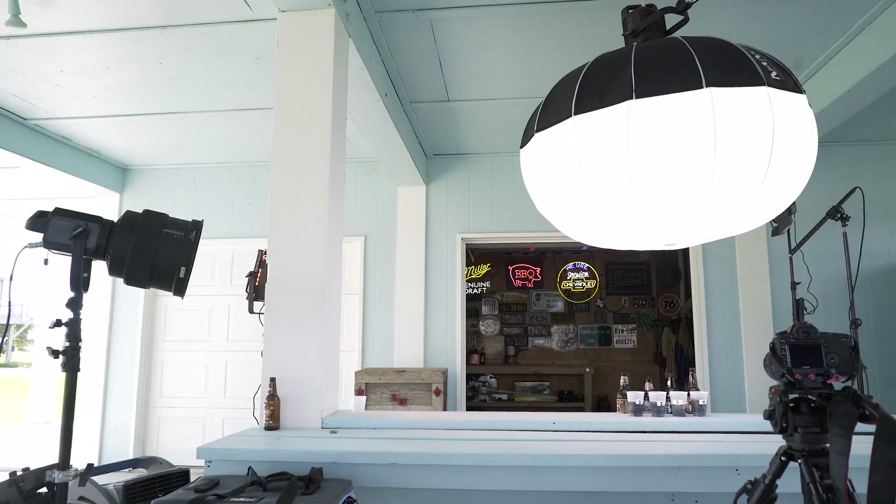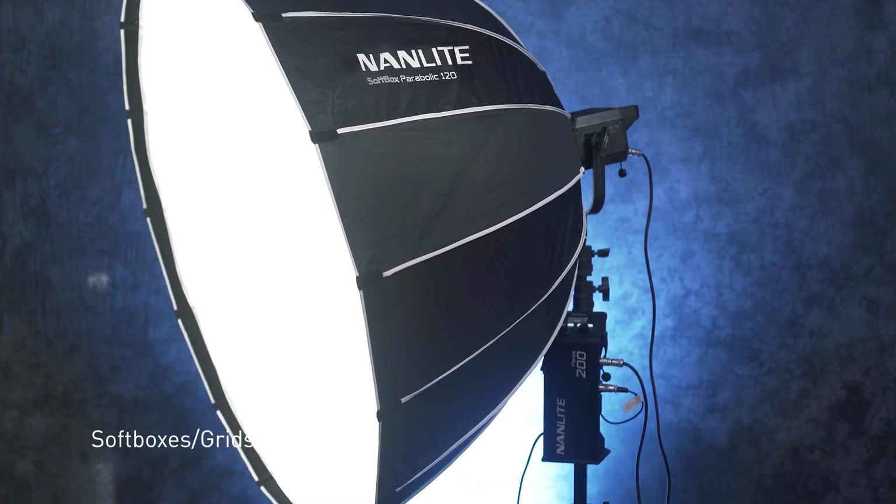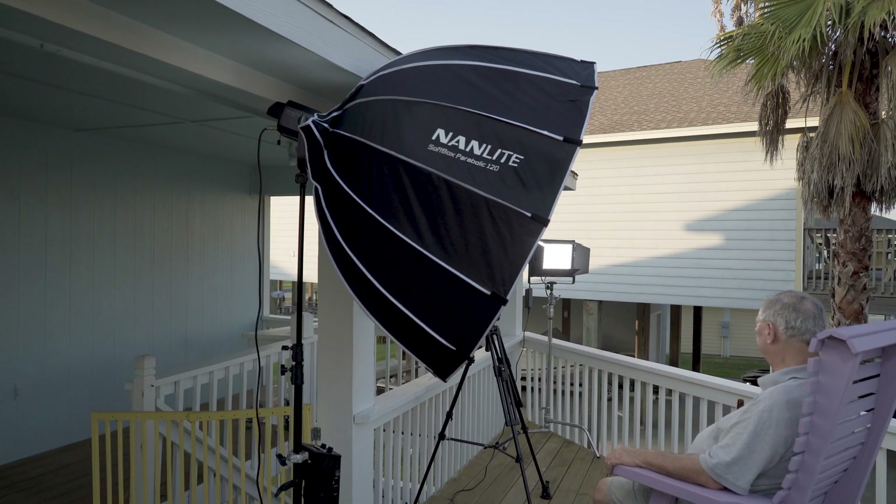There are also three different types of Nanlite softboxes and grids that work great with the Forza 200. Thanks for watching — we hope we answered all your questions about the Forza 200. If you have more questions, check us out at nanliteus.com or find us on the Nanlite USA YouTube channel.